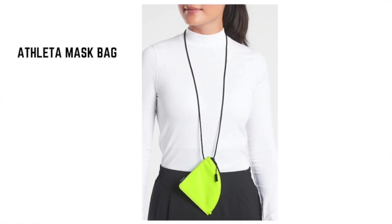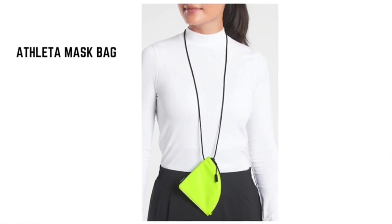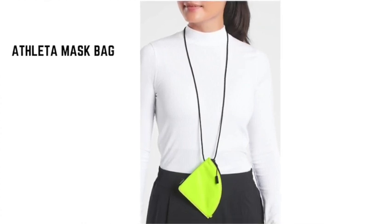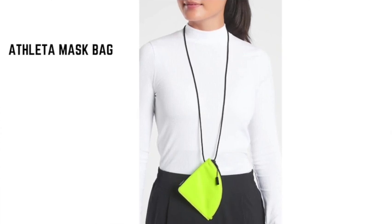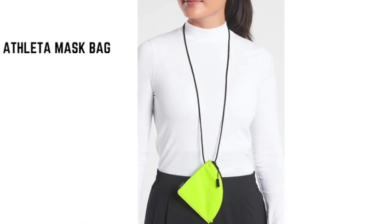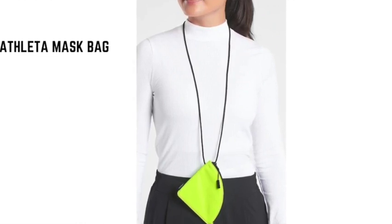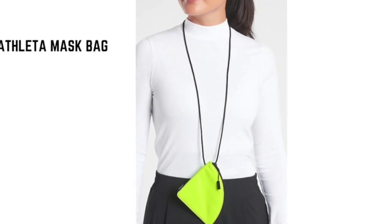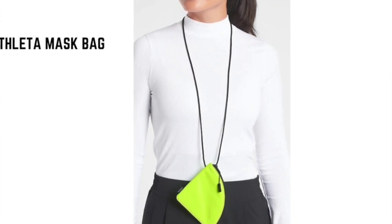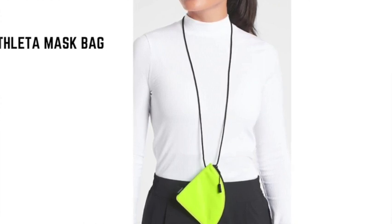Next is the Little Mask Bag. If you need somewhere to stash your mask or some way to carry it, check out the Little Mask Bag. The soft fabric bag can be attached to the included cord and worn around your neck for hands-free transportation. Get it in a neon yellow so you never forget it, or a more subtle black or mauve.